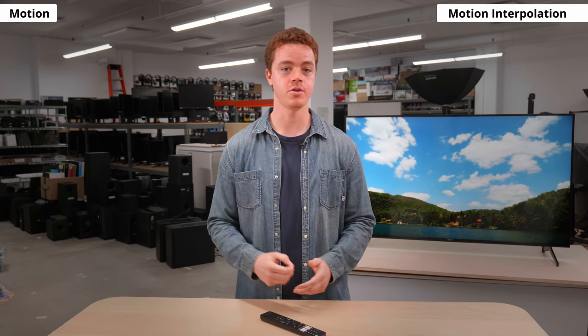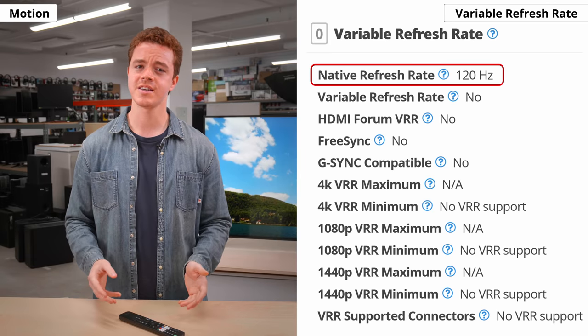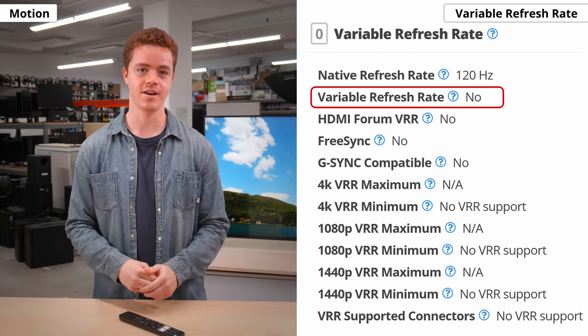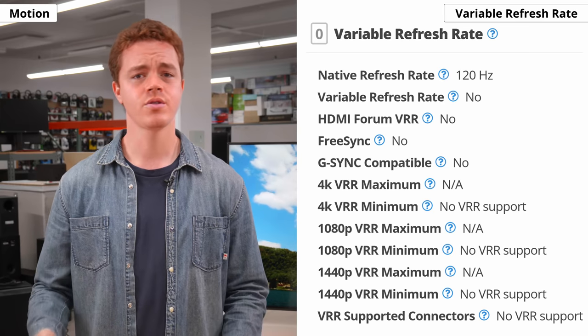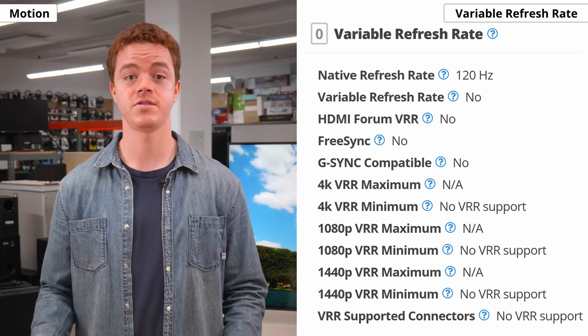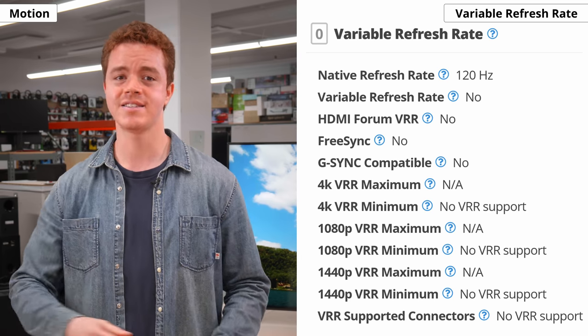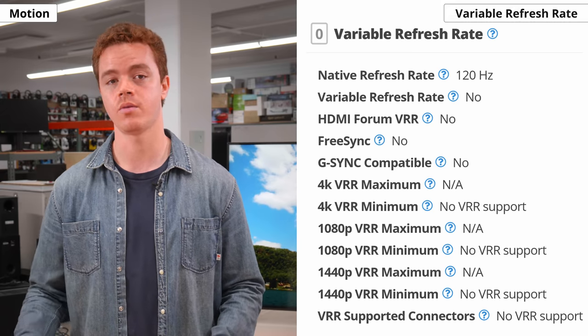Some people don't like the soap opera effect, but feel free to try it out and see if it's for you. The X90J has a native 120Hz refresh rate, but unfortunately it doesn't have VRR support at this time. Sony has said it will be added in a future firmware update, although it's hard to say when, as Sony promised VRR support on last year's X900H and it still hasn't gotten that yet. As soon as it does, we'll test it out and update the review on our website.